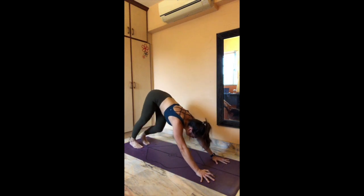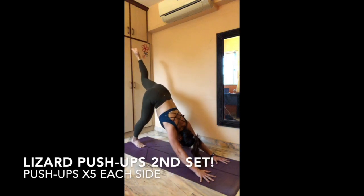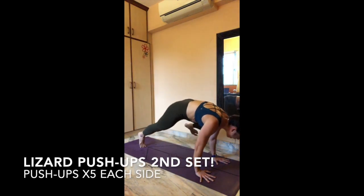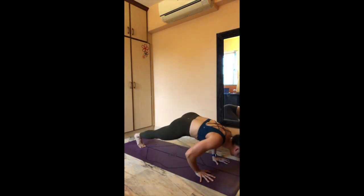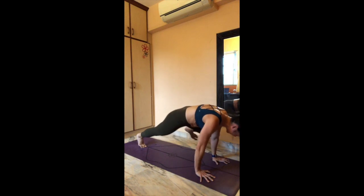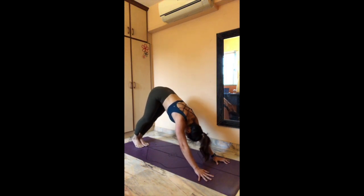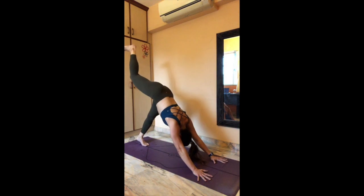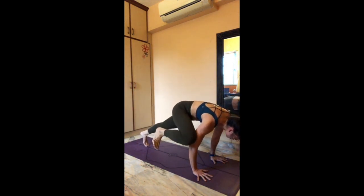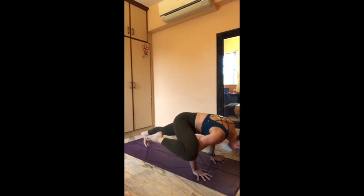Catch one deep breath — inhale, exhale. Feet are touching at the back of the mat, press into your hands. Inhale — kick that right leg up to the ceiling. Exhale, right knee over to your right triceps, hug it in, rock forward. Five — push up. Four, three, two, one — push back to downward facing dog. One breath — inhale, exhale. Inhale — lift that left foot up to the ceiling. Exhale — left knee, left triceps, hug it in, squeeze your core, rock forward. Five, four, three, two, one — and push back to downward facing dog.